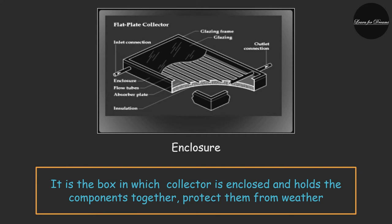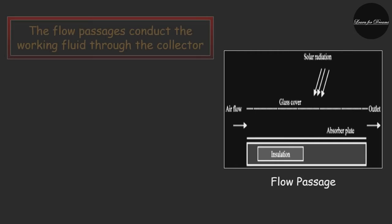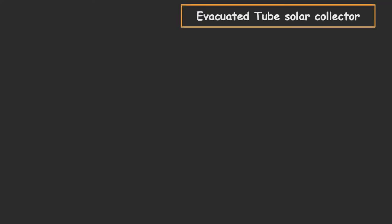The enclosure is the box that the collector is enclosed in, along with other components like pipes, which protects them from the weather. The flow passage conducts the working fluid through the collector. If the working fluid is liquid, the flow passage is usually a tube attached to the absorber plate. If the working fluid is air, the flow passage should be below the absorber plate to minimize heat loss.